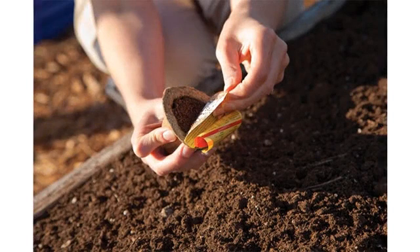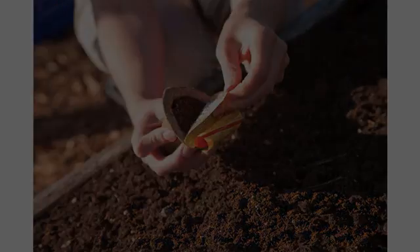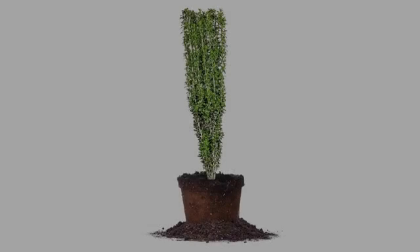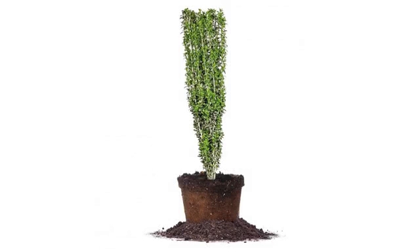I tried the wheatgrass — foolproof. Bok choy — great. And the buckwheat, lettuce — delicious. I was afraid the bok choy would taste too strong in my salads, but that is not the case.